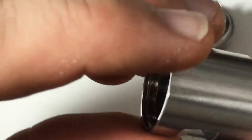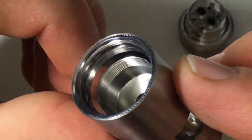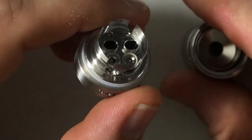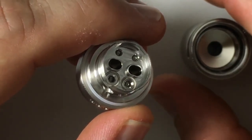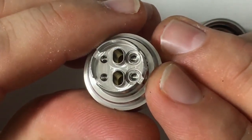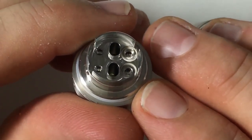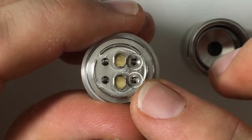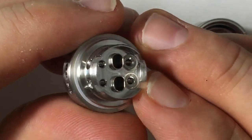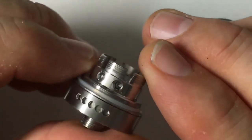I always recommend cleaning your tanks out when you first get them, just in case there are any metal pieces, machining parts, oils, or anything like that. The whole entire thing is made of 304 high-quality stainless steel and glass. This does have a PEEK insulator that is made in Germany. You can see where the positive posts are — there's a PEEK insulator here and here. There's your airflow. Now this is a postless deck — what you have is positive, positive, negative, negative, and it's actually part of the build deck itself. And you have these raised airflow openings for each coil. This is a dual coil RTA.